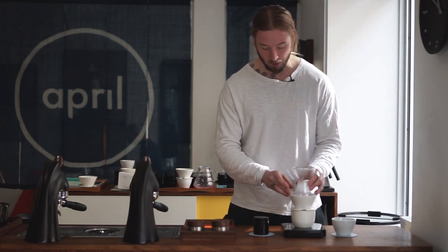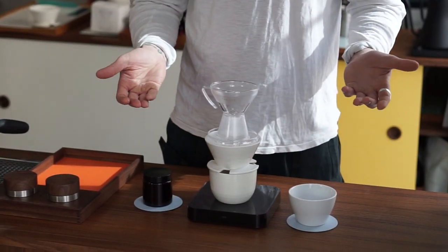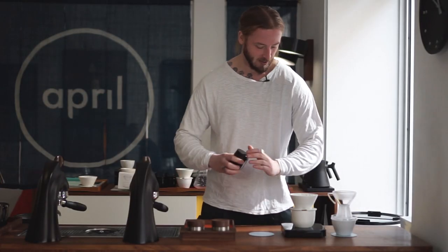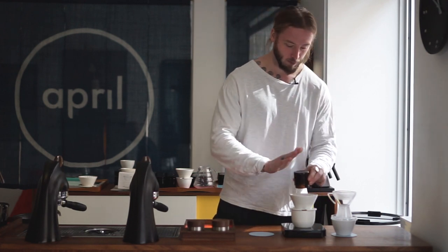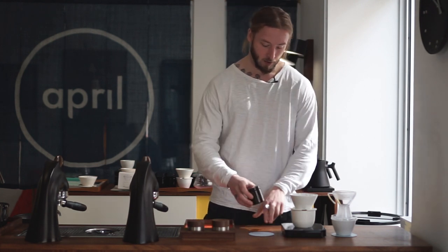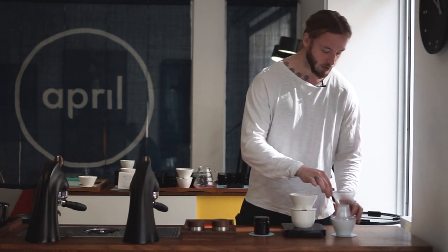Basically what we've done is pre-wet the filter as one should, and we're putting this on top. Naturally we're going to put some coffee in the brewer first. The coffee we're using is a semi-processed carbonic macerated Ethiopian coffee from a process station called Conga, processed through Product Origin in Australia. We're using a 12 gram dose and the same grind size as we would on a normal April recipe — we have plenty of videos of that for reference.